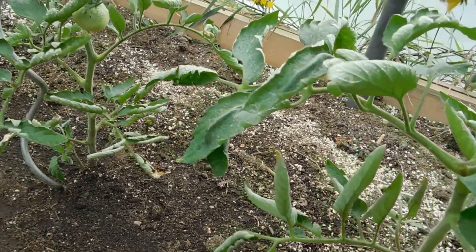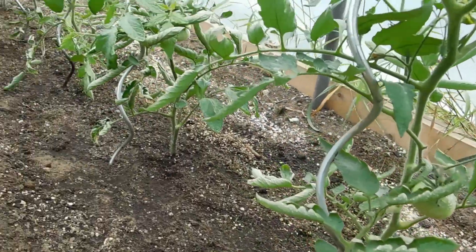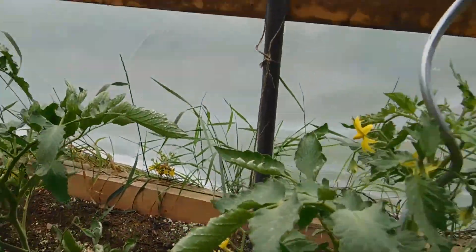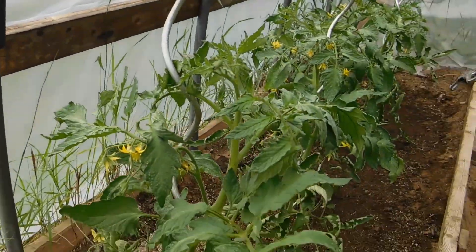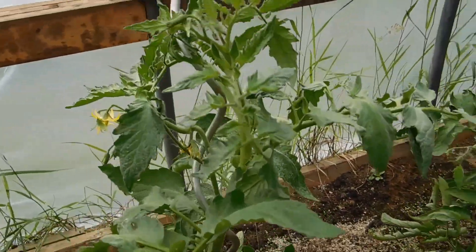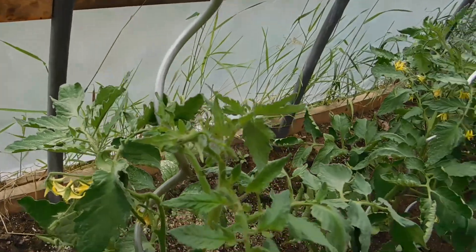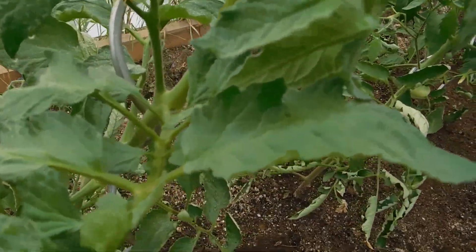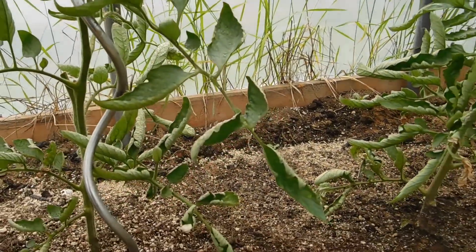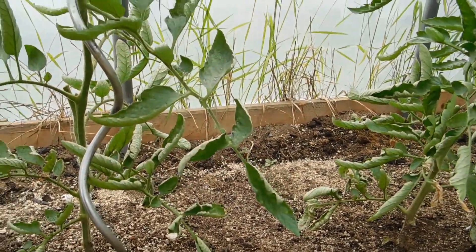So you need to have deep watering to get down to the roots. I just wanted to show you real quickly the leaf roll I'm having. The temperature around here has gotten a little less harsh, a little less hot, and the top part of the tomato plants have no roll going on, as you can see when we go to the leaves.